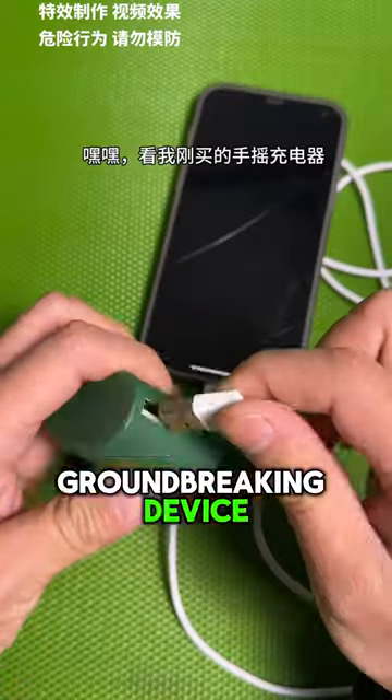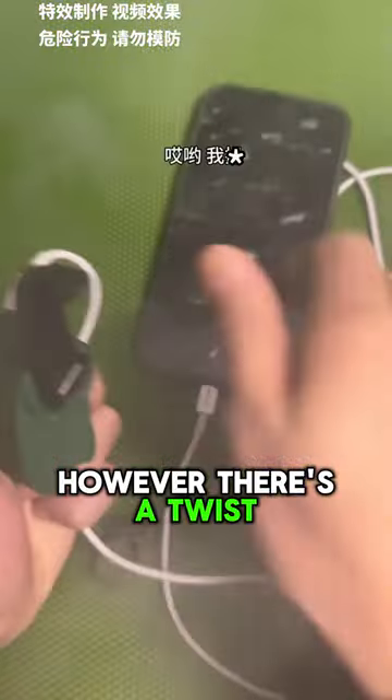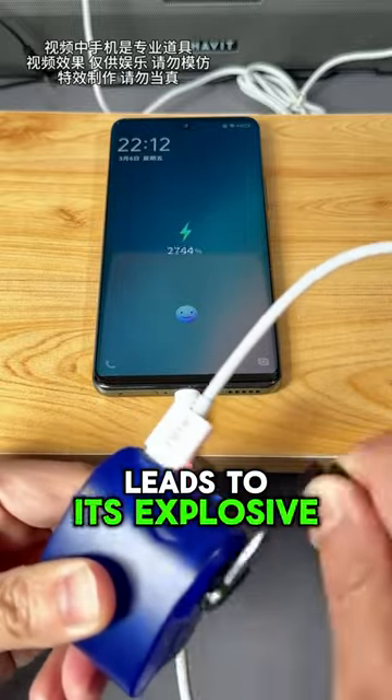This guy created a groundbreaking device that charges smartphones by cranking a lever on this compact gadget. However, there's a twist: after just a few rotations, not only is the device fully charged, but an unexpected overcharge leads to its explosive demise.